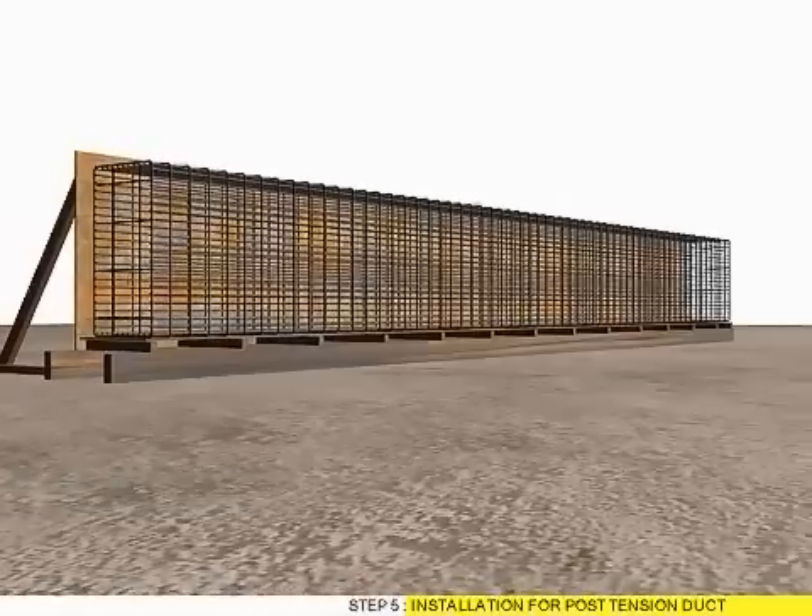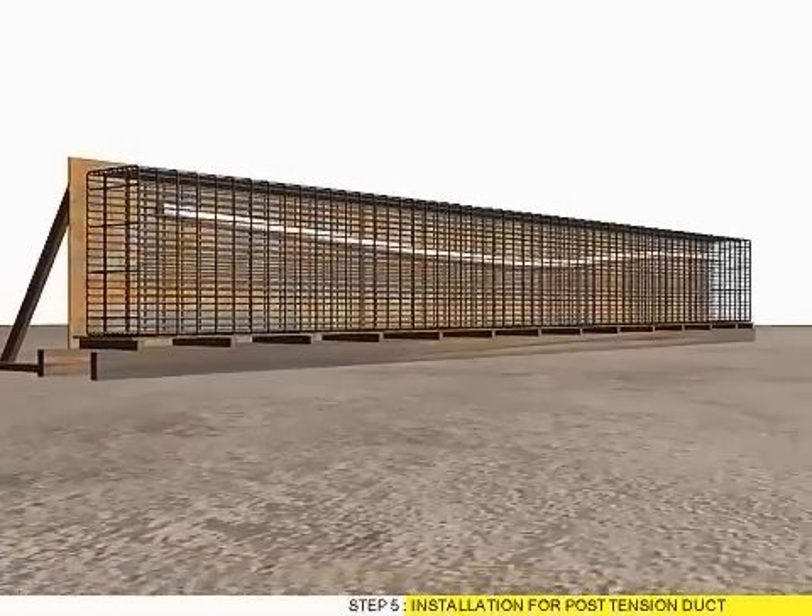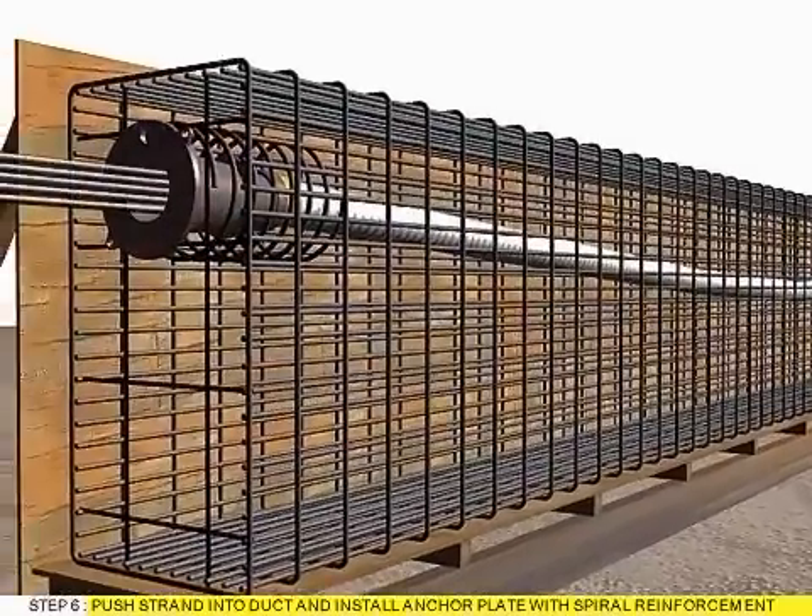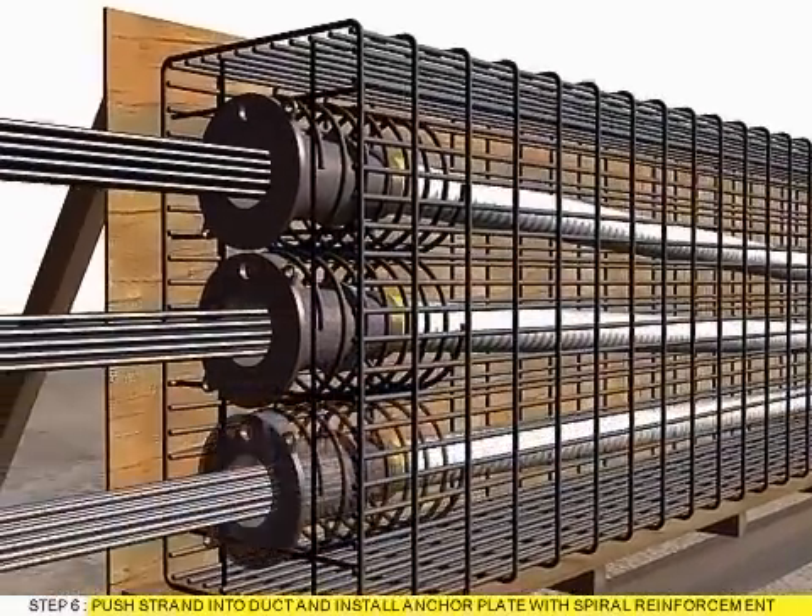Step 5: Installation for Post-Tension Duct. Step 6: Push Strand into duct and install Anchor Plate with Spiral Reinforcement.